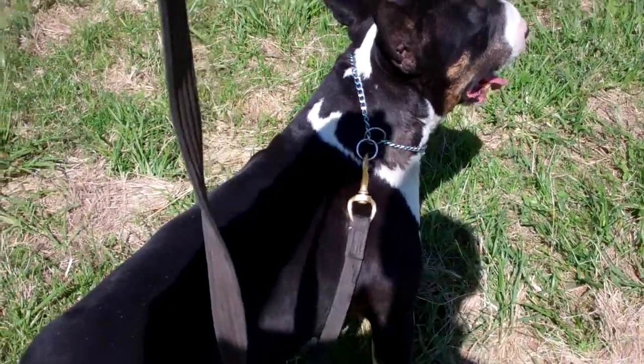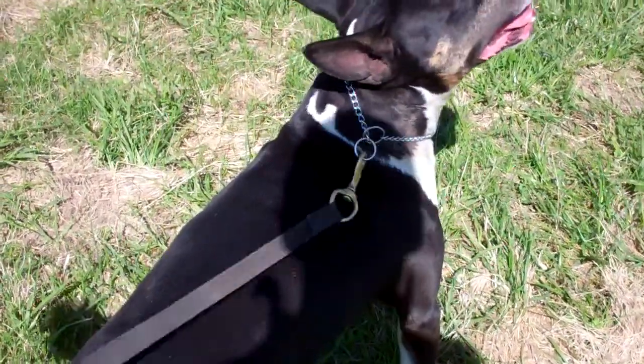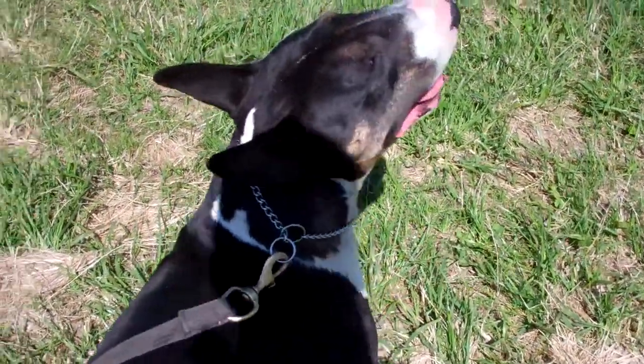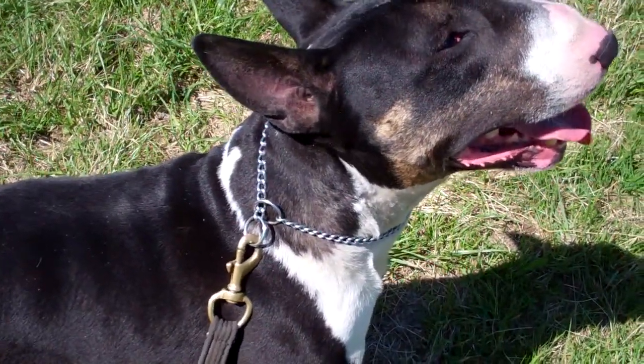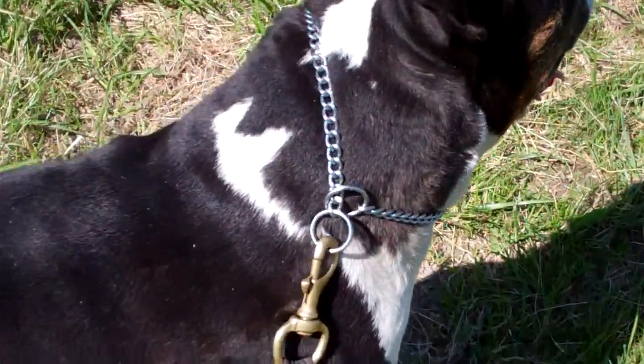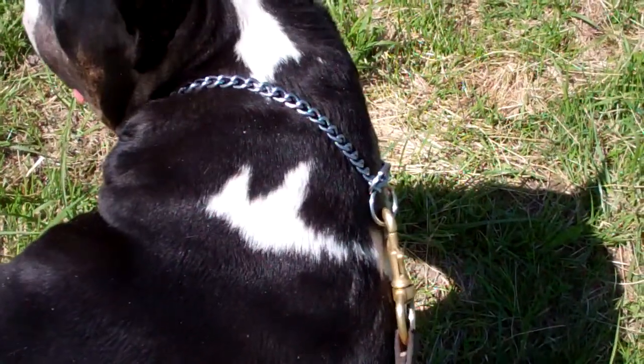First piece of equipment: a double-ended training lead, attached to a check chain that is properly sized for the dog — measured to fit and correctly fitted. All dogs have worked on the left, so this is how the check chain should be, and the dog will be on your left when working.